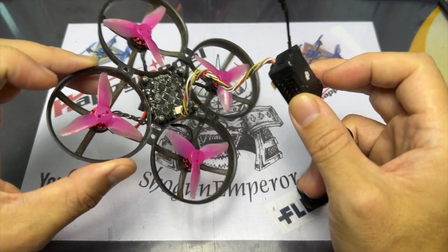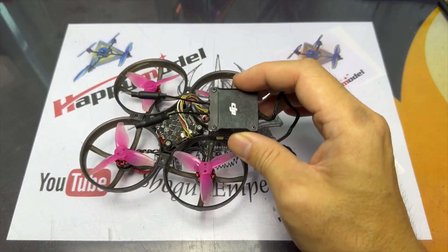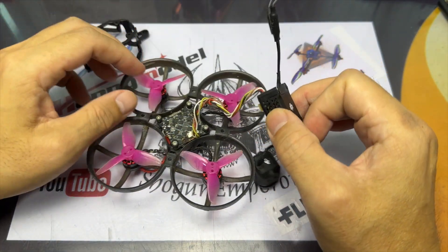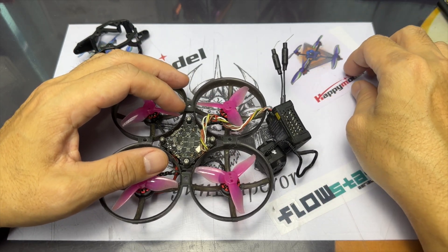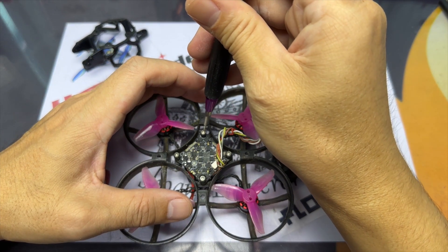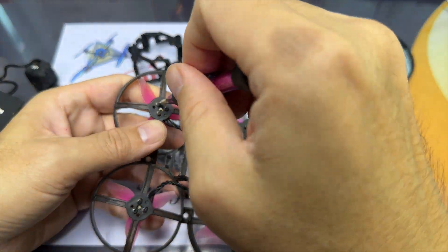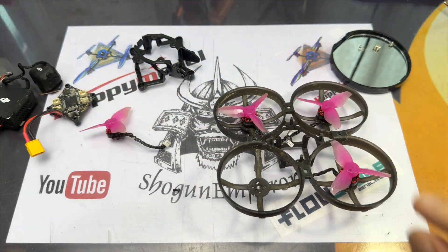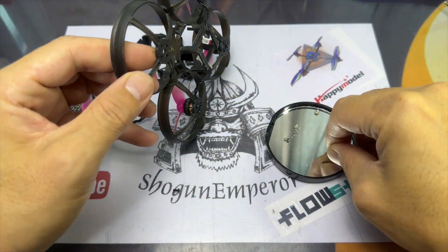Today we look at the Mobula 8 O3 Lite, which is the Mobula 8 with the O3 frame but without the O3 air unit. I've attached the O3 air unit here — it's just plug and play; you just have to find the long wire that connects from the O3 air unit onto the flight controller itself. My frame needs a replacement, so I'll be removing the flight controller and motors, replacing the frame, and putting the O3 unit back onto the Mobula 8 O3 Lite.